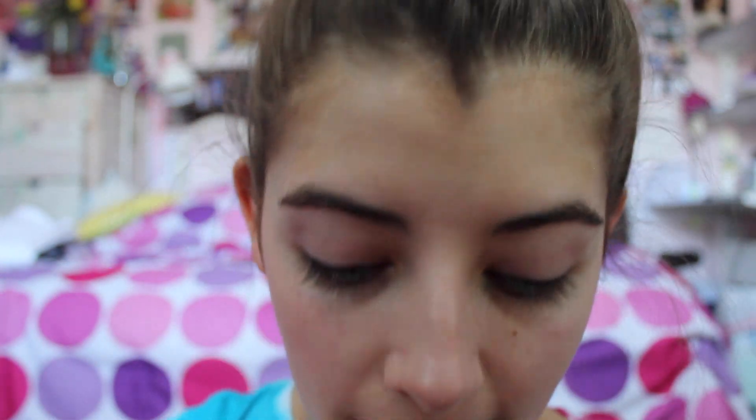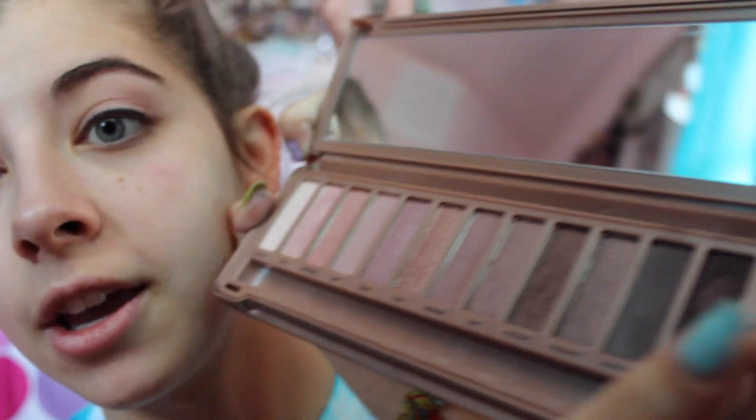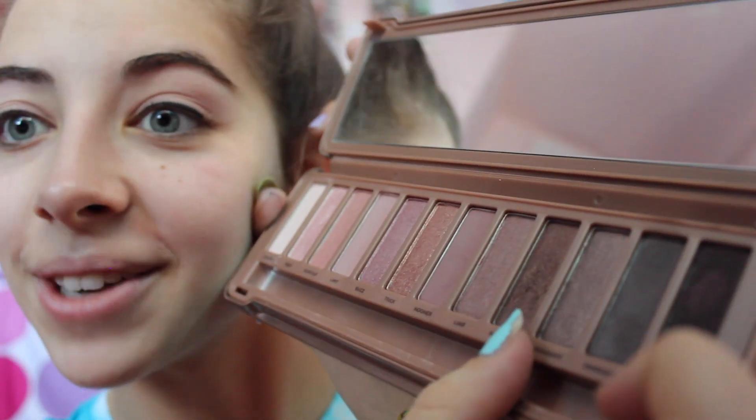What you're going to do next is take 'Factory' — it's this brown one right here. You're going to put it on the outer V. It's already pretty dark. You want it so you can highlight your eyes and make your eyes pop, but there's a darker color behind it.